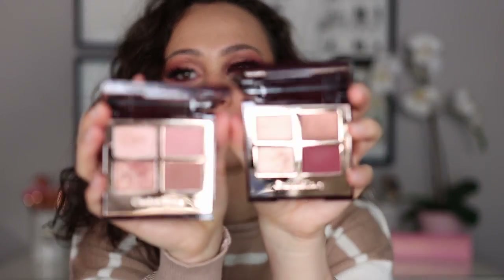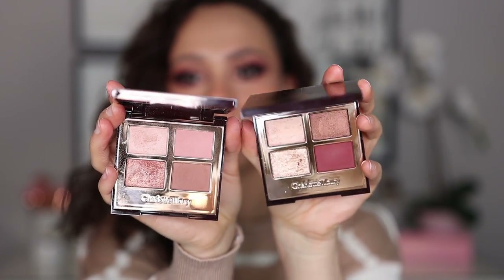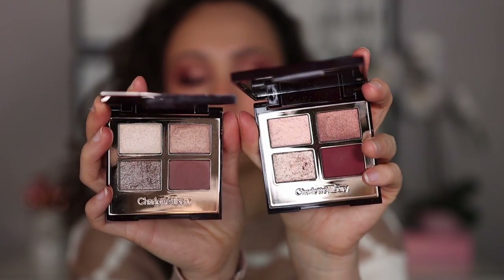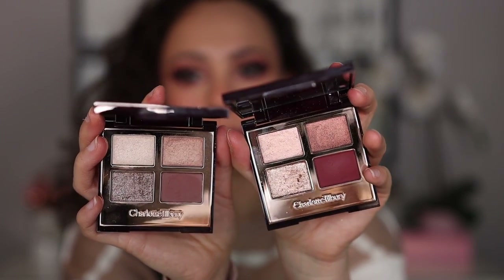Now that the review is out of the way, I asked on Instagram which quads you wanted me to compare, and I got a lot of requests. The first — and one of the most highly requested — was the Pillow Talk quad, but honestly they really are not anything alike. There isn't a similar shade between them, so if you have Pillow Talk, you're good to go. Exaggerized was another popular request, and really there isn't even a similar shade — it's much more cool-toned, while Fire Rose has warm berry tones. If you have Exaggerized, you're good.